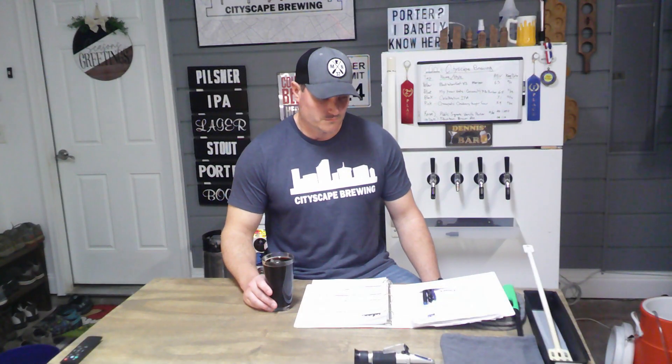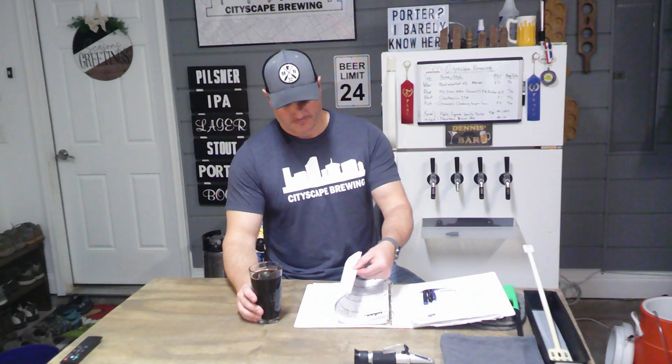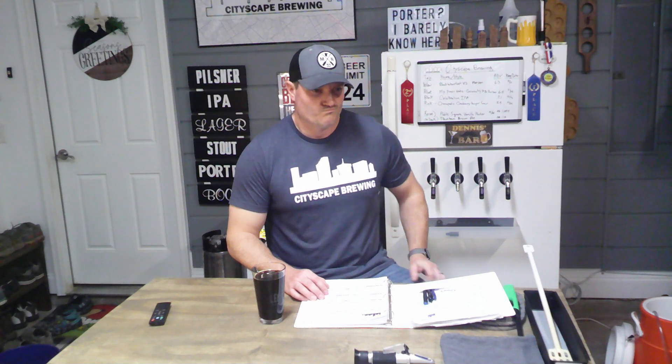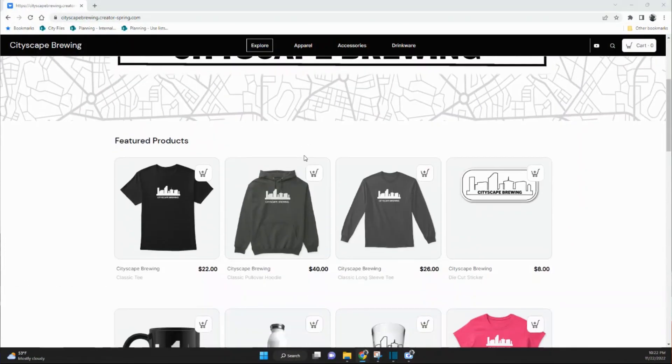Now that you have over an hour to wait, you sit there and contemplate life's many deep questions — like why is it that you brew such delicious beer? Well, it's probably because you watch and subscribe to Cityscape Brewing. You look at your watch, realize it's only been five minutes and you still have 55 to go. Where did he get that cool shirt? Is there other swag like stickers and hats? Yeah — check out the Cityscape Brew store on my YouTube homepage.